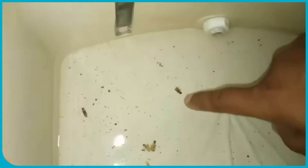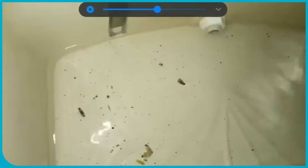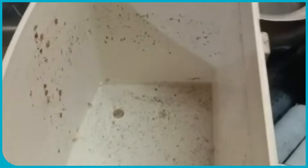Water purifier storage tanks, while designed for tight sealing to prevent contamination, do sometimes face challenges with tiny pests like ants and even small cockroaches finding entry points. This is a common issue, not exclusive to any single brand.